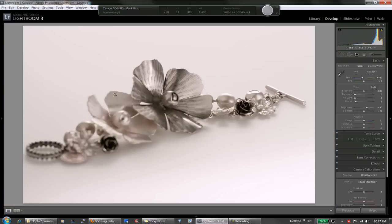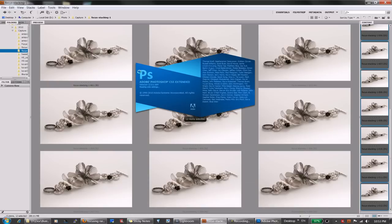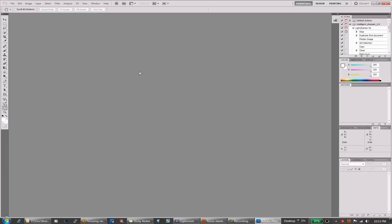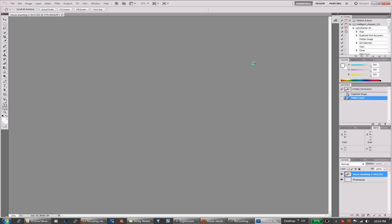Now we can start stitching the images together. We've got all our images selected in Bridge. We go to Tools → Photoshop → Photomerge. This is Photoshop CS5 Extended — I'm not sure if the regular version has the same feature. It loads all the images, and we use Auto and unselect 'Blend Images Together.' We have all 12 images selected from Bridge. I click OK, and now it loads all those images into one file on different layers.